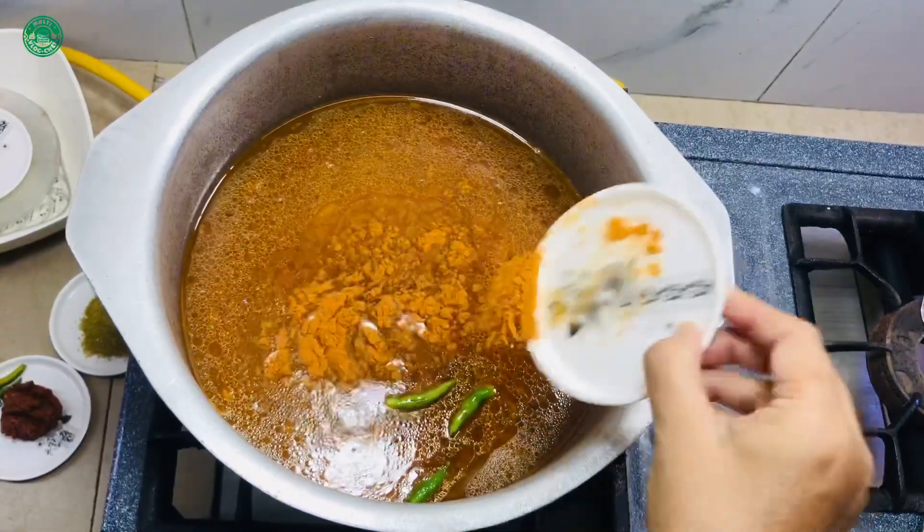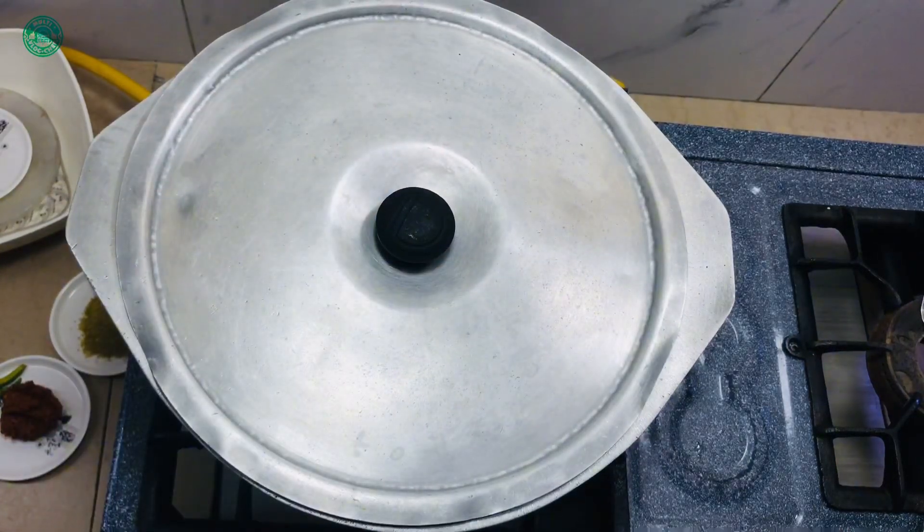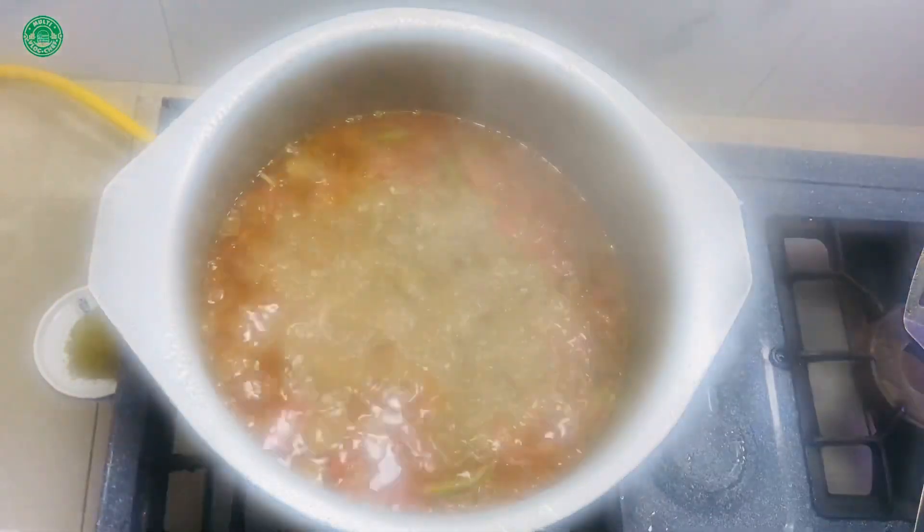Now the next step is the order of the extra part. The press will be ready for the next step. It's really hard for you to open the top. The first step is to get a cake and have a cake — make sure you get a cake on it.